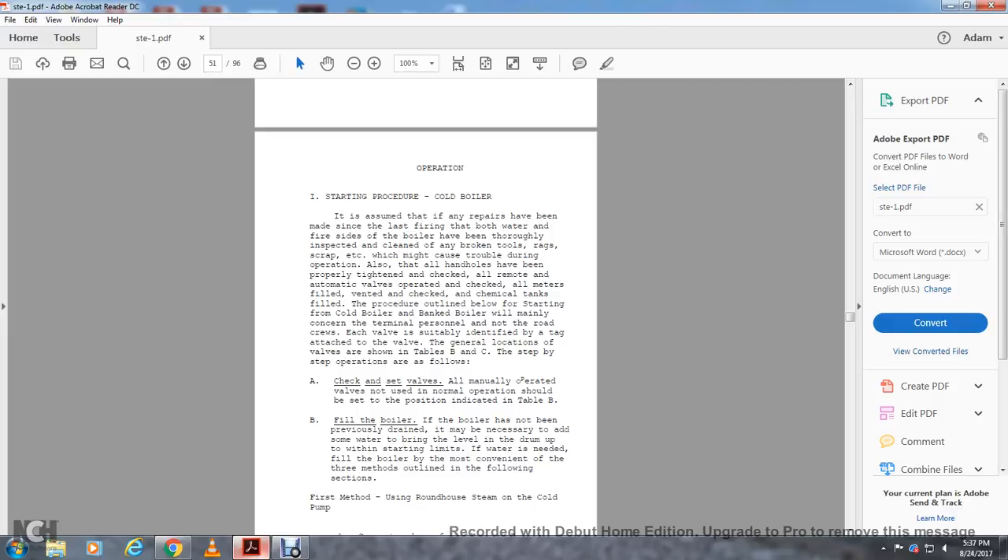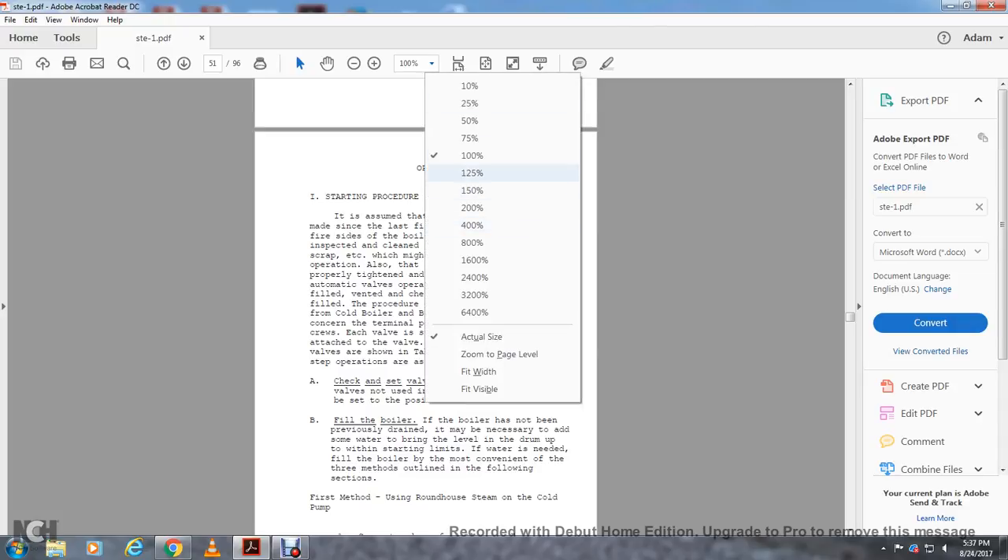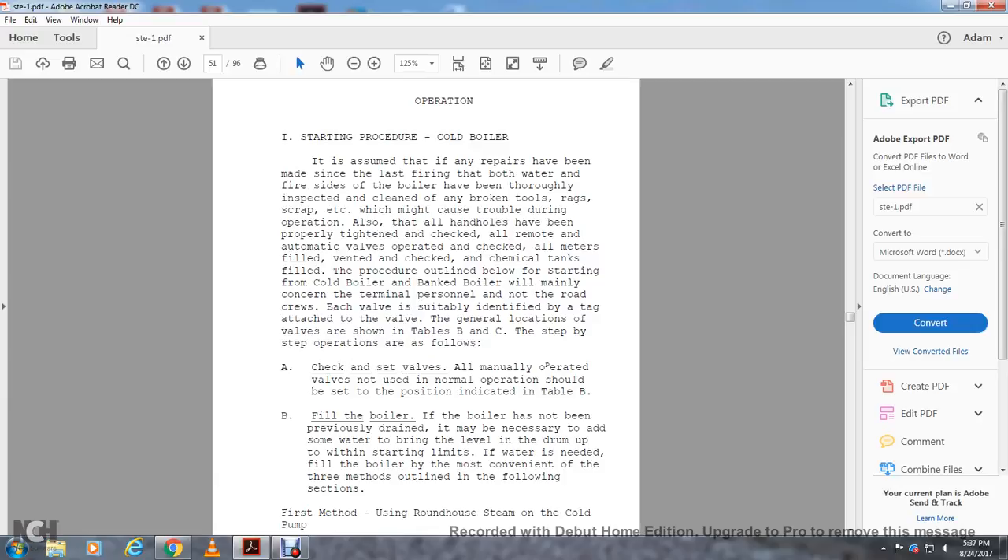All meters are filled, vents checked, and chemical tanks filled per the procedure outlined below. Starting with the cold boiler, the bank boiler procedure will mainly concern terminal personnel, with each of the valves suitably identified by tags attached to the valves. The general location of the valves is shown on Tables B and C. Steps for the stop-firing operation are as follows. Check that all manually operated valves are set to the position indicated in Table B.